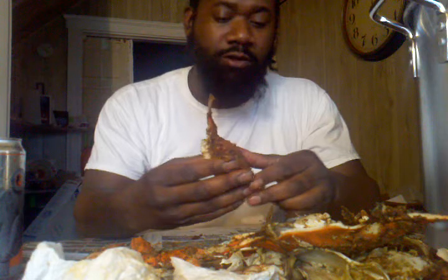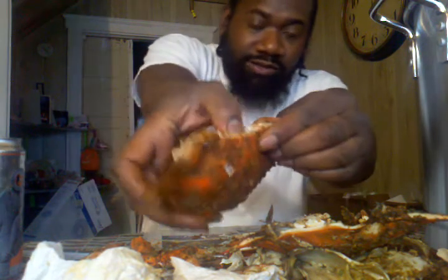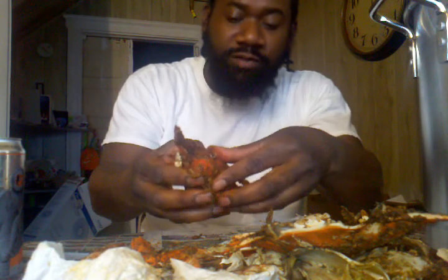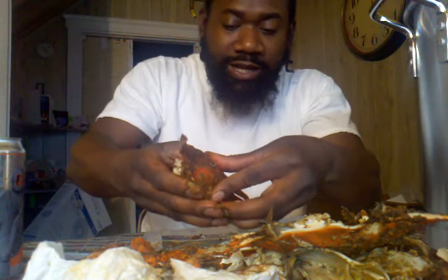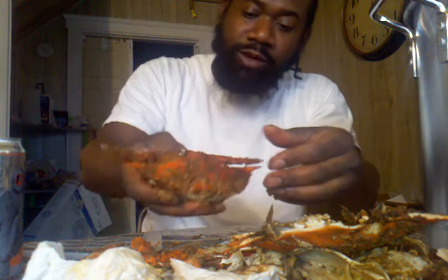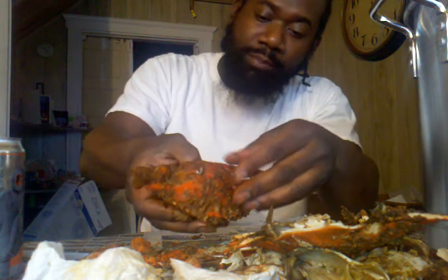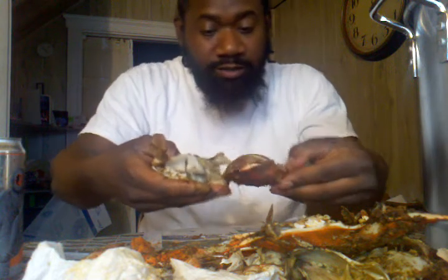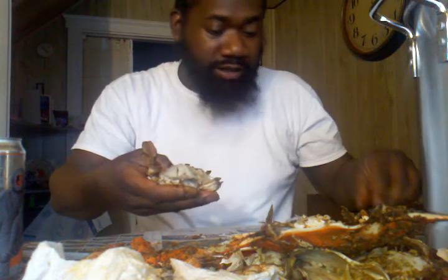The key to eating the crab is you've got to be a good pincher, a good sucker, and a good licker. So what I'm going to do is take my thumb and dig it into the back part where I pulled that male piece off, and dig it all the way in there — push down on it while I push up with my thumb and peel away slowly.